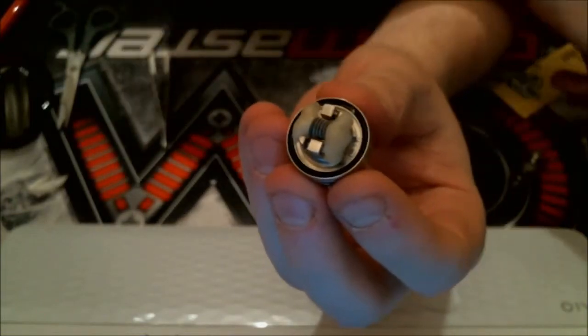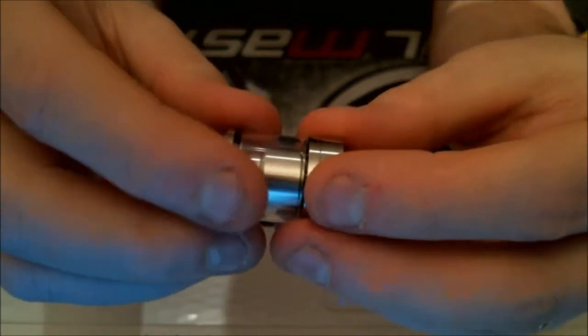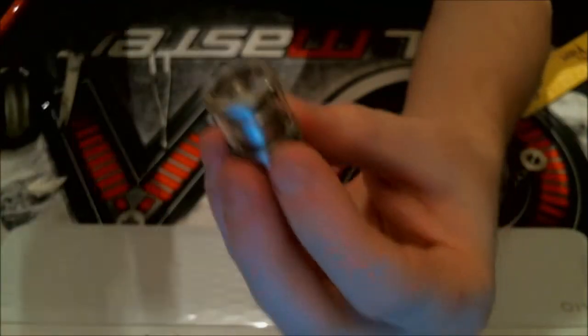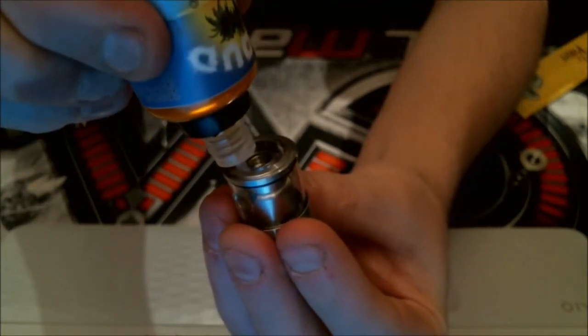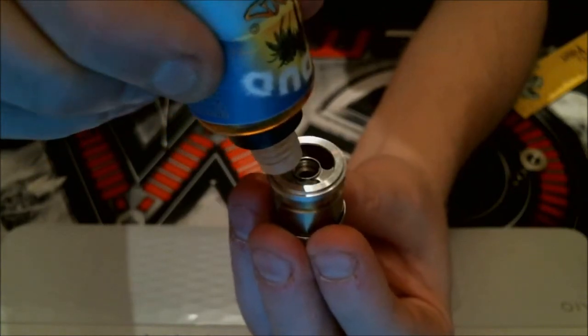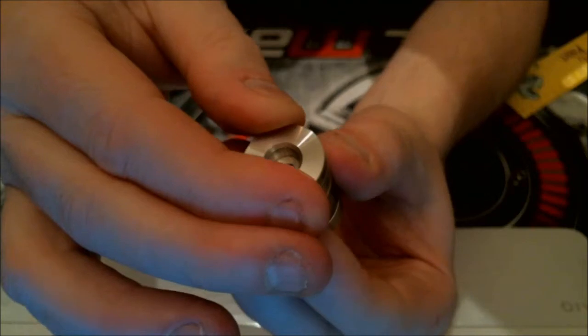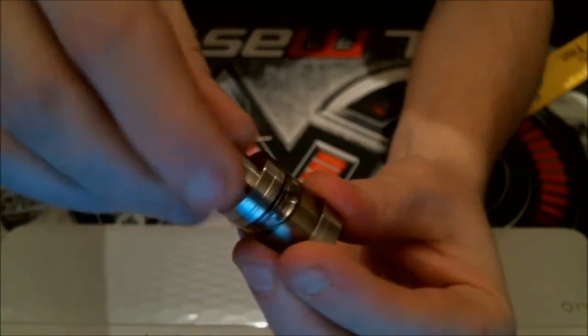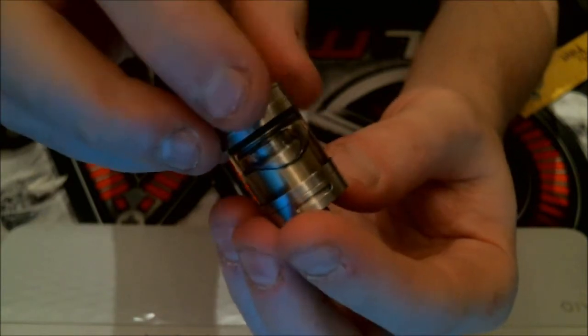I'm just pasting it to the wall and onto the deck so it looks like that. Then offer up the chimney section, catch the threads, and screw on. Close the airflow off, fill up from the top — quite wide kidney-shaped holes in the top here — 3ml of juice this holds. All filled up, screw the top cap on dead easy, put the drip tip on, and that's it — that's the Mini Serpent all wicked up and built. We'll go up to the top, vape on it, and see what I think.